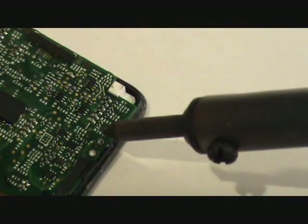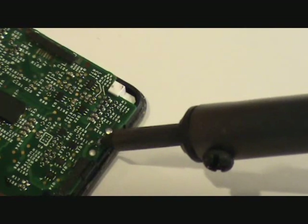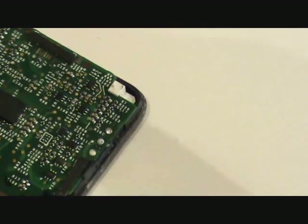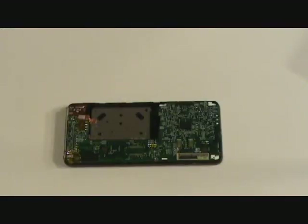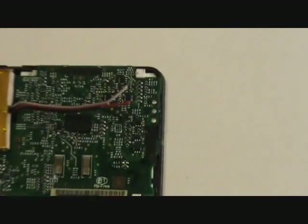Now we will smooth each solder joint and apply a little extra solder if necessary. Now we can insert our replacement battery, solder the wires back in place, close up the case and we have a complete repair.